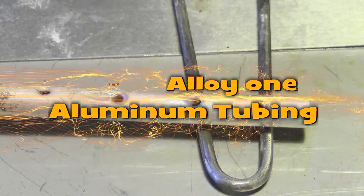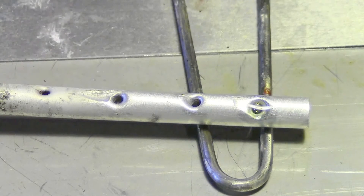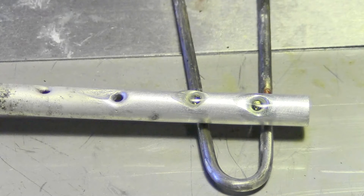We're working with Super Alloy 1 Rod and Flux, the 350-degree solder, and this is aluminum — a couple holes in aluminum tubing. We'll show you what to look for.